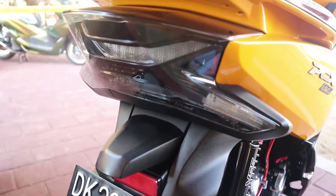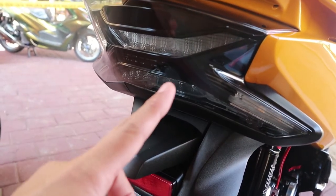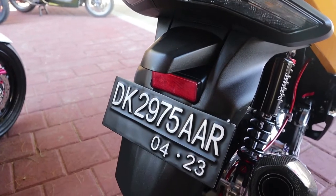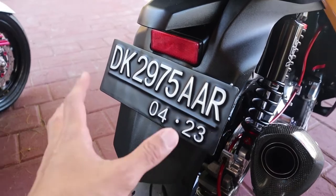Untuk bagian stop lamp belakang, ini dilepas untuk yang bagian warna merahnya — mika merahnya — jadi kelihatannya cuma bening gitu aja. Terus untuk spakboardnya juga sudah dipotong, jadi kelihatan lebih sporty gitu ya.